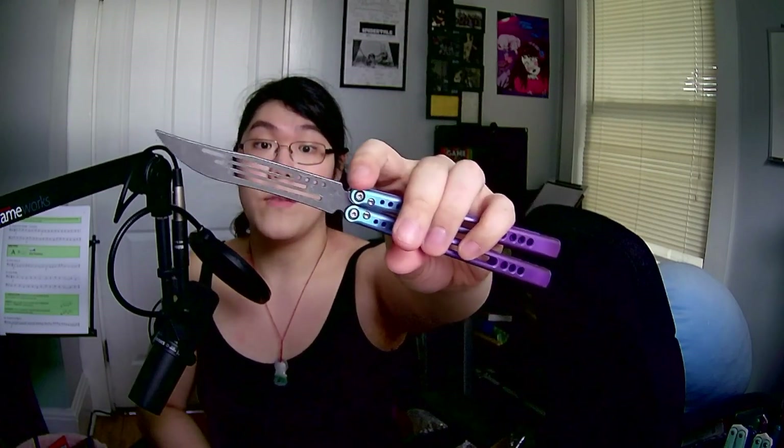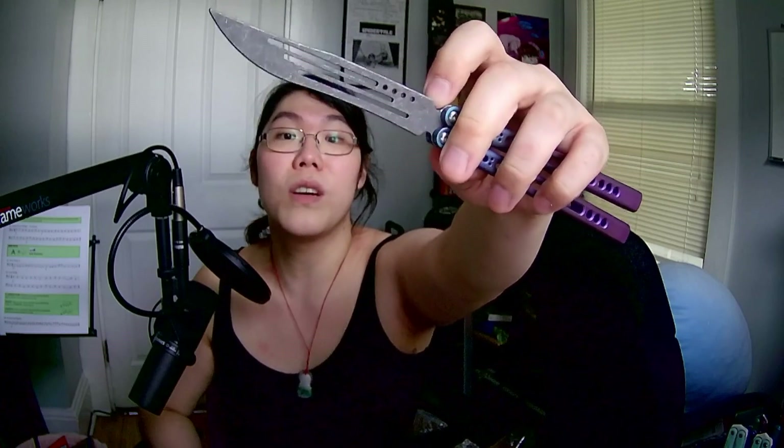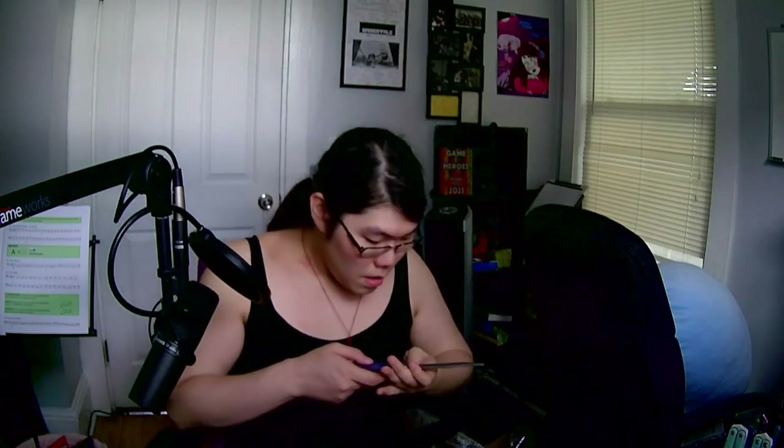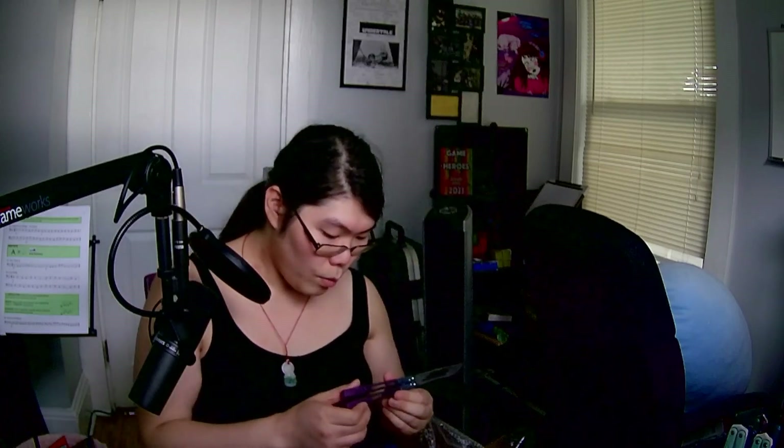I bought this from Broken Blades, and whoever he bought it from put the Sphix logo in here. It's very faint — it's easier to see in real life, but that's the Sphix logo. I normally don't support clones, but I heard that the Gale clone flips better than the real Gale. This is really, really clean anodization — a beautiful blue blurple fade. This is a trainer.